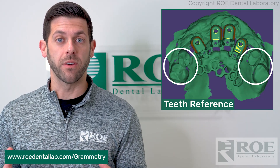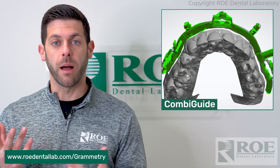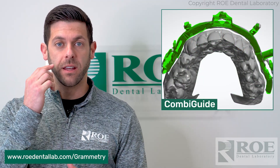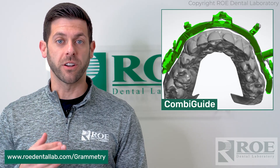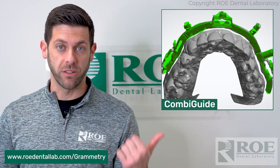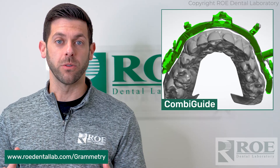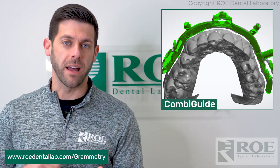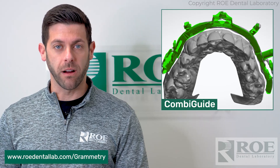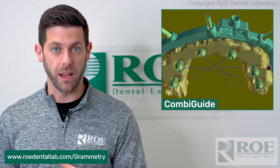Another option is the combi guide. We fabricate the combi guide, which is a bone reduction guide that is pinned in the mouth and then used for your bone reduction. It's pinned in prior to surgery and then used post-surgery as well, so it's a phenomenal way to have your indexing without having to do the TADs. You also get guided bone reduction and guided implant placement with the combi guide.